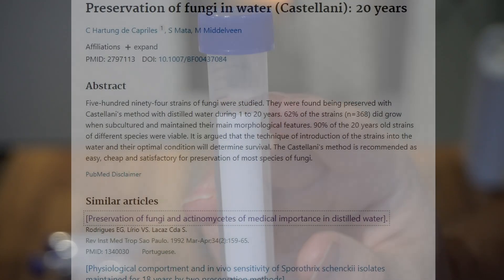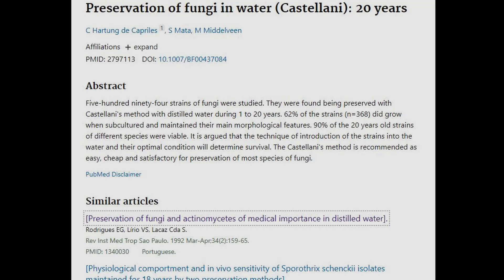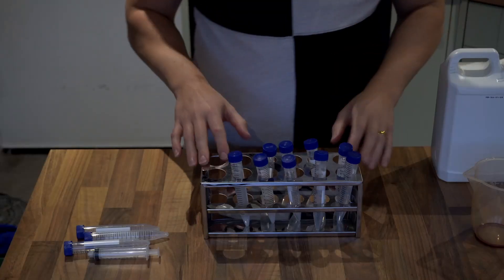Cultures can stay viable for a year to 20 years — that's probably more strain dependent than anything else, and also having the ability to keep the temperatures stable in the room where you are storing the cultures. This is a great technique for low resource individuals who don't have a freezer, or something like preppers who want to have a fruiting strain on hand.